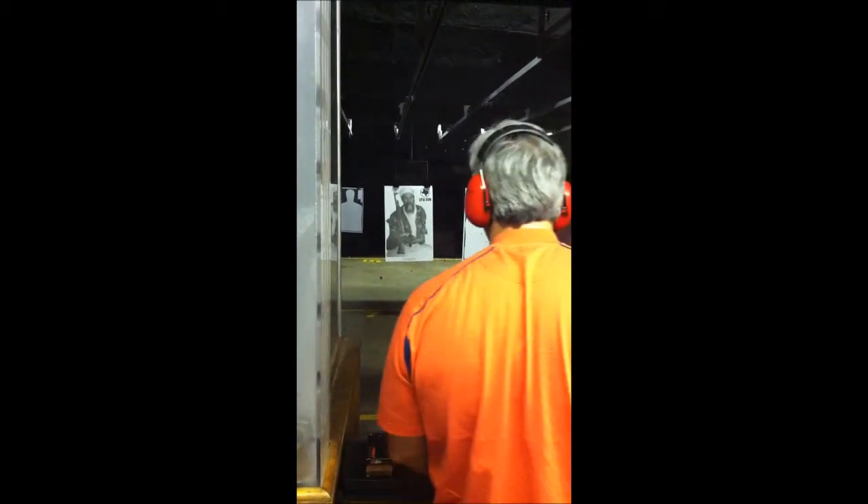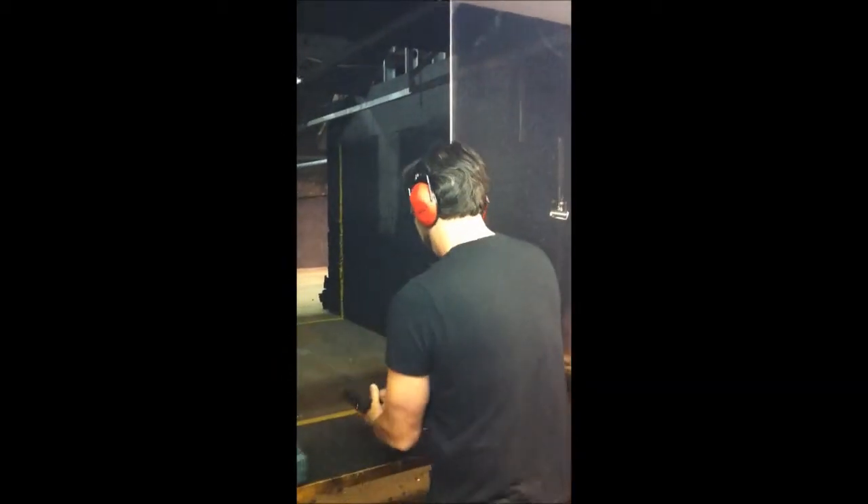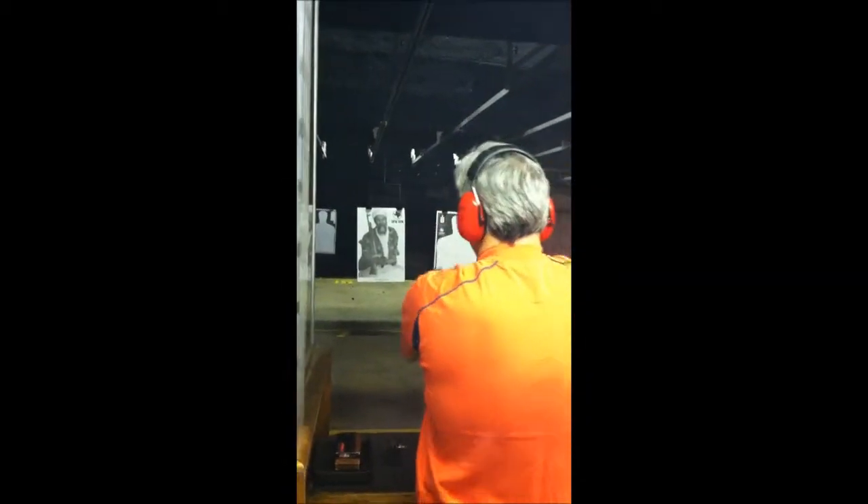Now we're going to do this. I'm going to take it. I thought I got the fire issue. Run. Issue. Perfect.